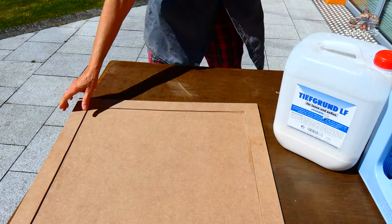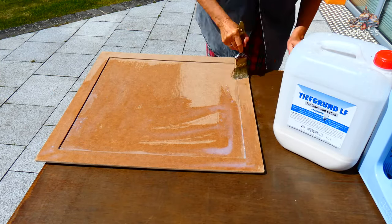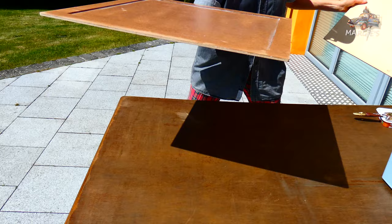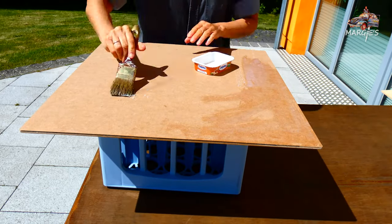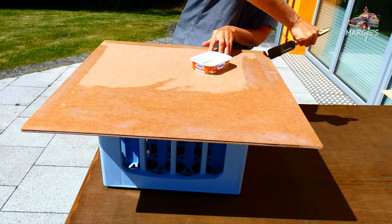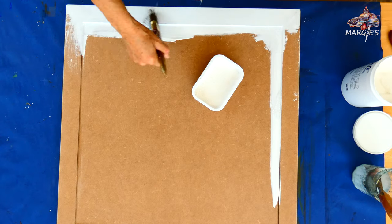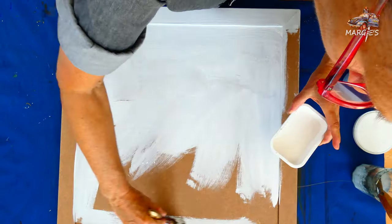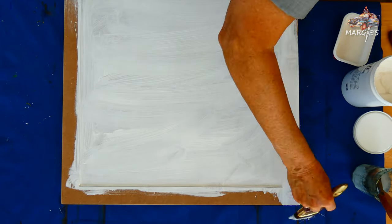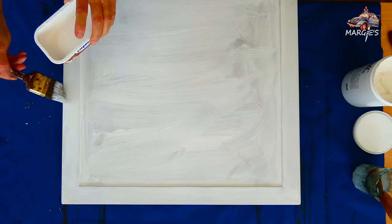With this deep primer I make the surface water repellent. This makes sense because later I want to apply wet materials and the board should stay flat and not buckle. Now I dilute primer white with a little water, paint this as a covering primer on the board and frame, and let everything dry well.